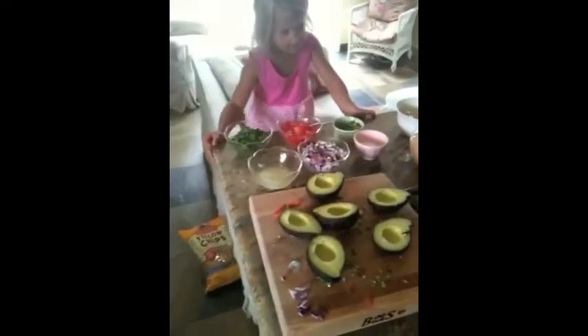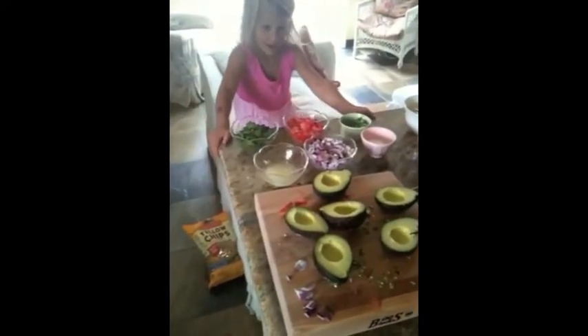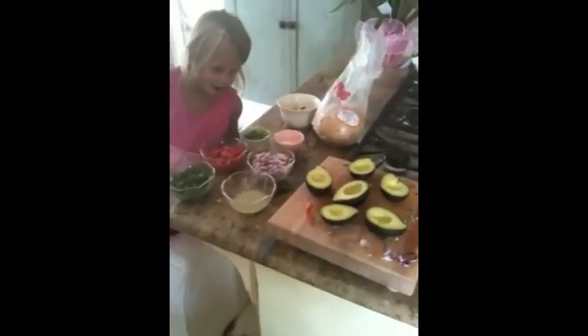Some onions and some lime juice. That's the most important ingredient you need when you're making guacamole — some avocados.